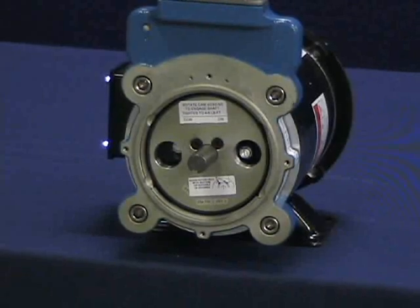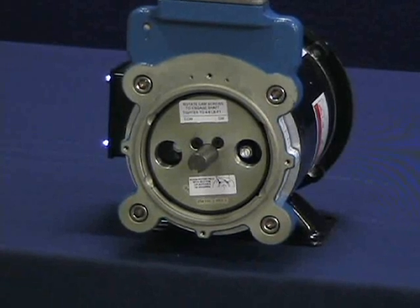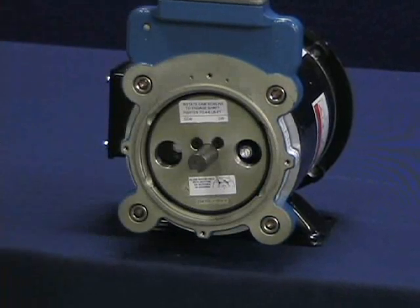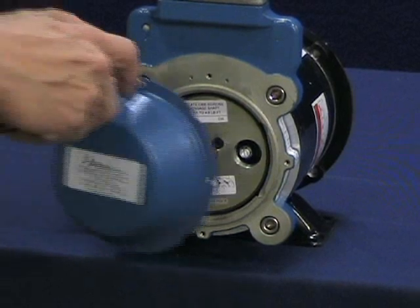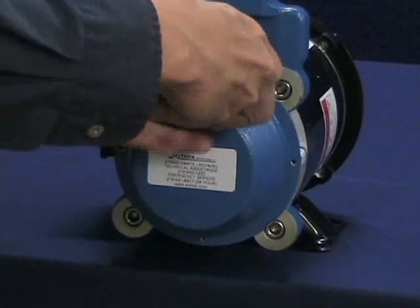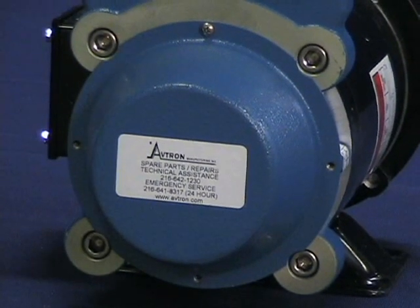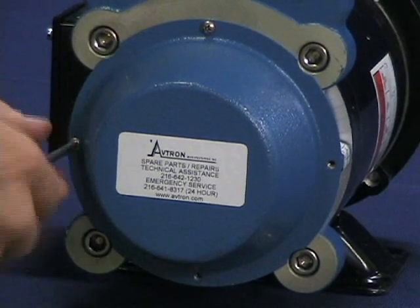Cover installation. Covers must not interfere with the motor shaft or rotor. The extended shaft cover installs with four screws included. The flat and through shaft covers, not shown in this video, install using a snap ring. For these styles of covers, be sure to first align the round tabs or ears with the grooves in the housing, then snap the ring in place on top of the flat cover.